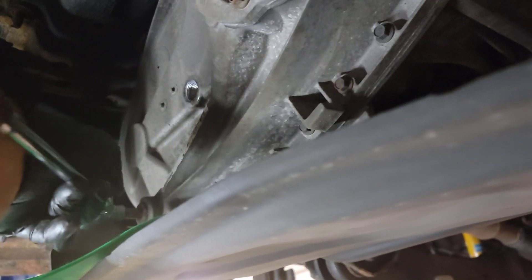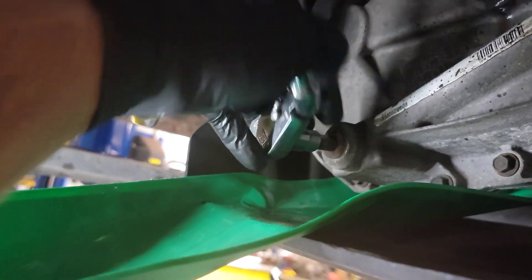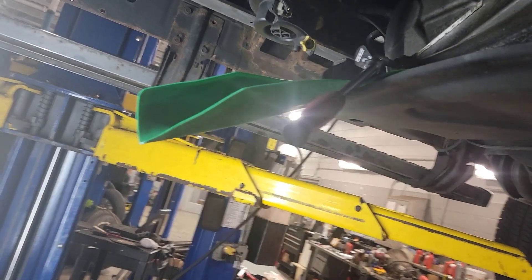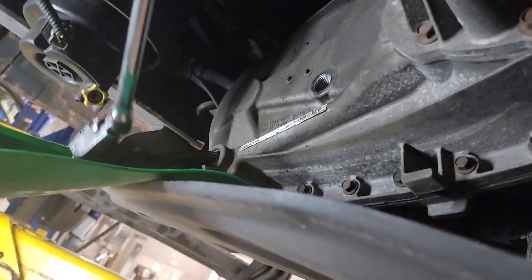I'm using a number 10 Allen. Go nice and easy, pull this off of here — hopefully we hit the hole in one shot. I'm going to pull this pan back some so we can mount it, get the right angle on it, because it's going to come shooting out of there. Always pull your top plug first. There it is.